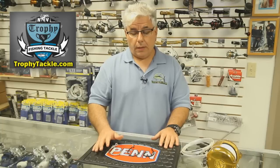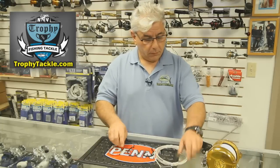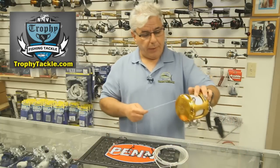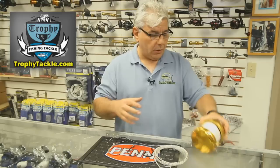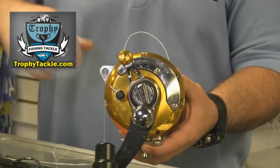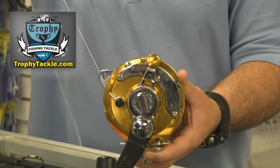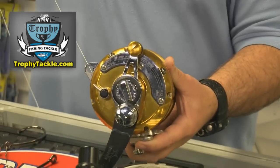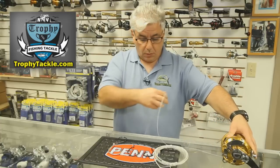The proper way to fish the hook is to not set the hook. Ideally, you want to have your lever drag reel — here we have just a Penn International 50VSX. We don't want the reel set on the clicker; we want strip drag. Strip drag is where the line can pull out fairly easily, at about 6 pounds of pressure, so that when the fish hits, it is able to run with the hook somewhere in its mouth.